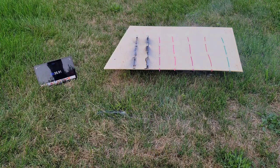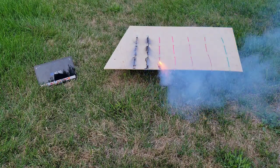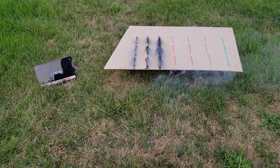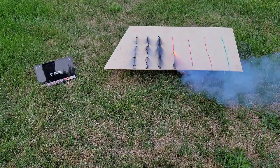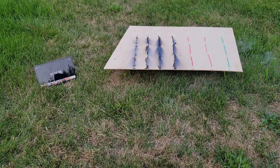Next one we are going to go with is our Cannon fuse from Liberty Bell brand. Nice. Now we have our 1 second per inch fuse from American Wholesale. Not too bad on that — nice consistent burn.